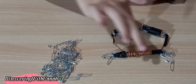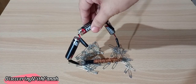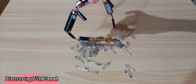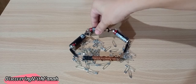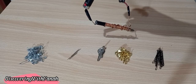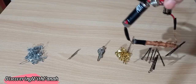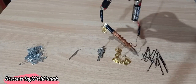It attracted more safety pins with two batteries than with one battery. We will be testing our electromagnet with three batteries attached to the iron nail. It works!